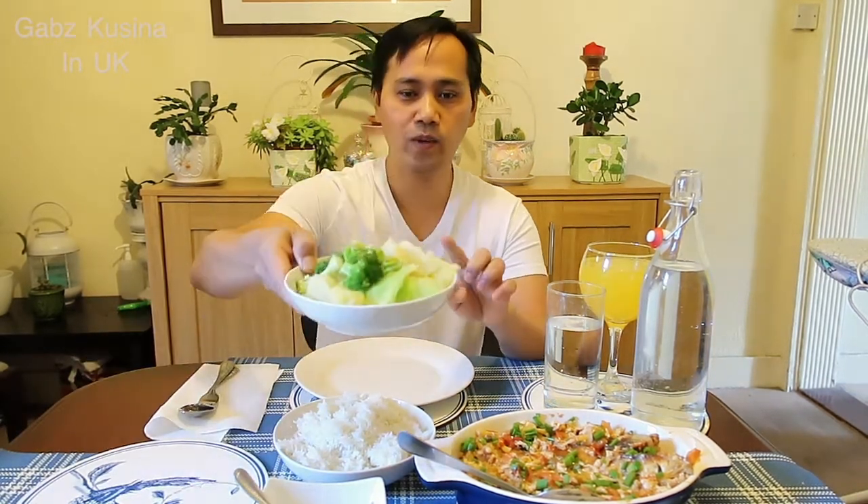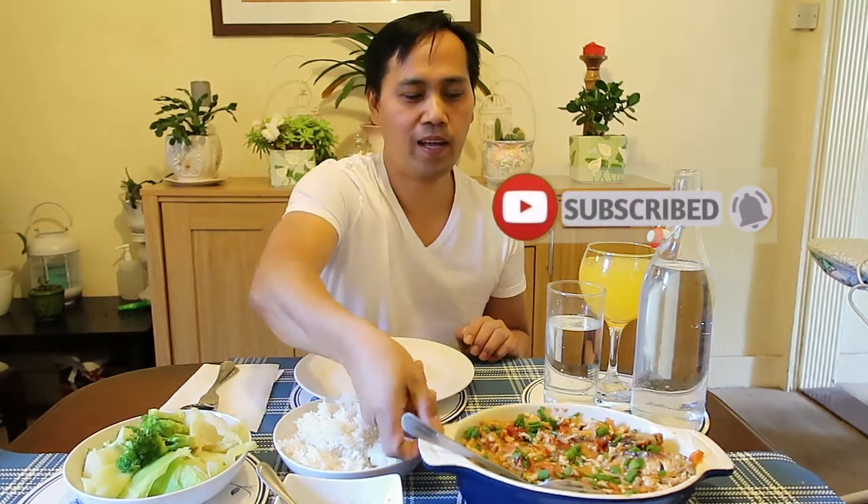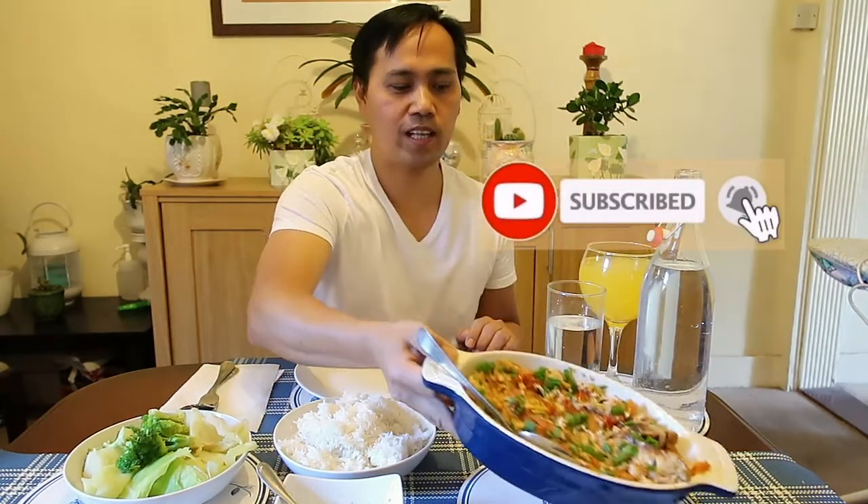Okay guys, ito na yung ating sarsyadong isda. Ayan mga guys, nakapagluto na tayo ng ating tanghalihan ngayong linggo. So ipapatilaw na natin sya ng nilagang gulay — repolyo at saka broccoli. Tapos may sawsaw lang tayo ng toyo at saka suka with sili syempre. Syempre ang ating sarsyadong isda. Kain na tayo guys!